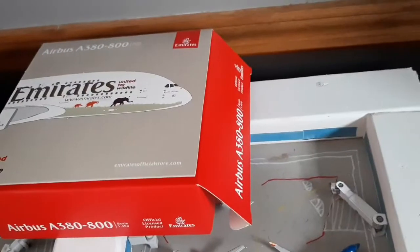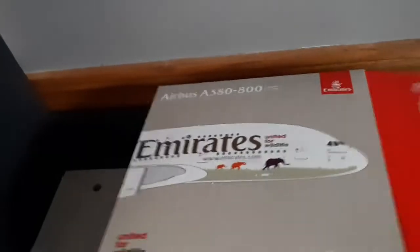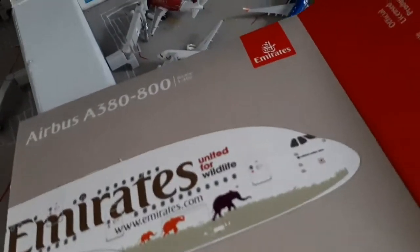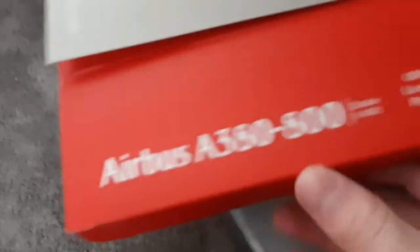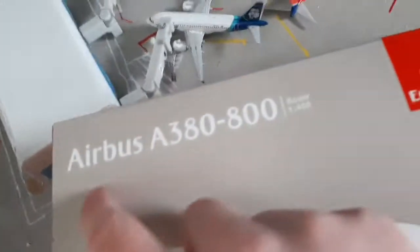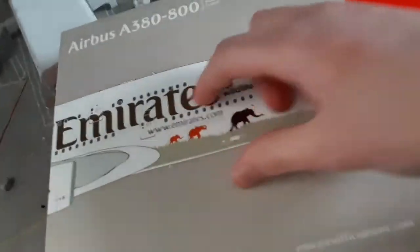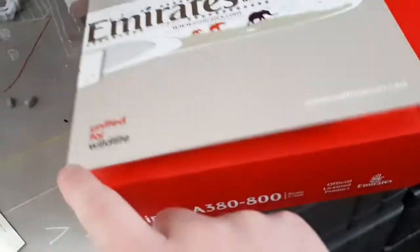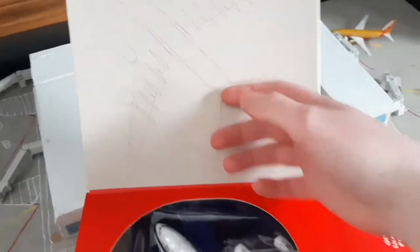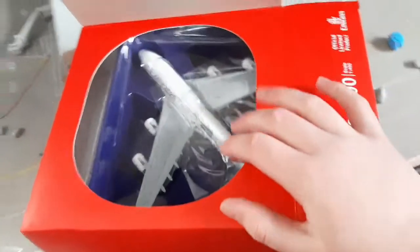We did it — we got the Emirates A380 United for Wildlife 2. We're unboxing it today, guys. It's United for Wildlife. We'll go over the box: it says Emirates over here, it's an official A380 300 licensed product by Emirates, 1-400 scale. Then we have Airbus A380, Emirates, a picture of the glorious plane. United for Wildlife printed here. Then we have the bottom of the plane printed on here in a blueprint-y color. It says Emirates here. Then there's a nice window cutout thing, which is pretty cool, and the plane's in there.